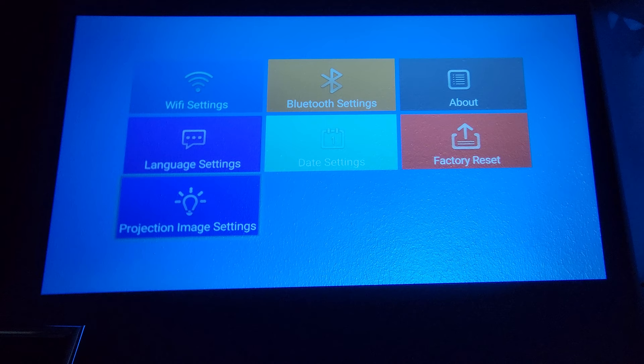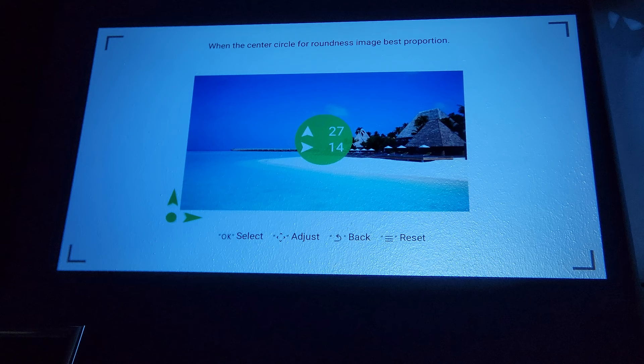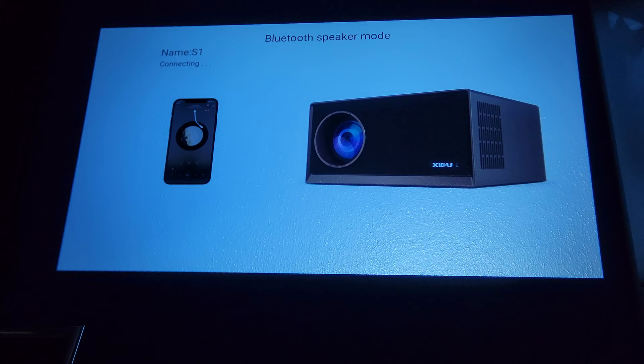The bottom option is the projection image settings, which allows you to adjust the viewpoints of the projector itself. It has a four-point keystone, which is great — if you are not straight on your wall, you can adjust the picture so that it looks perfect. You can also connect via Bluetooth 5.0 to an external speaker, which is super easy, or use the built-in 10-watt stereo speakers.